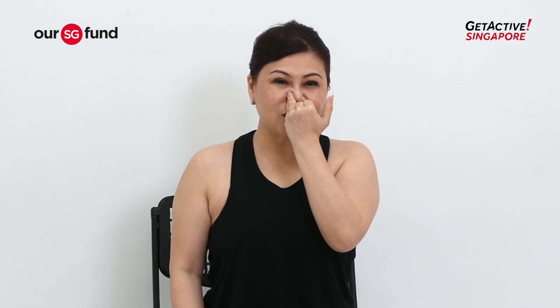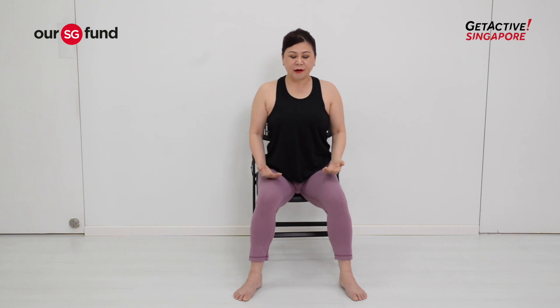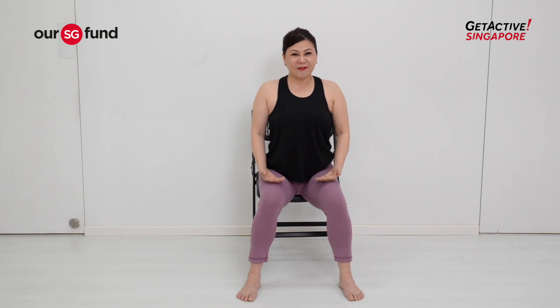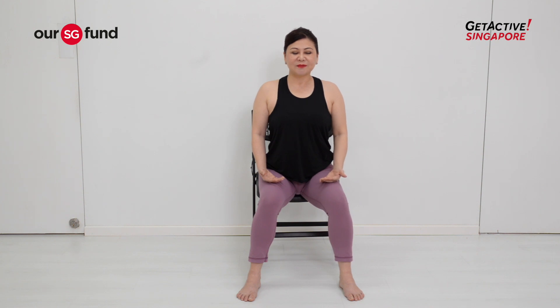One last set — inhale through your least-working nostril and exhale out very slowly. Now free both hands and breathe in through both nostrils using the complete breath. Inhale through your chest, your ribs, your lower abdomen, and exhale out very slowly. Repeat for two more rounds — chest, ribs, lower abdomen — and breathe out very gently.